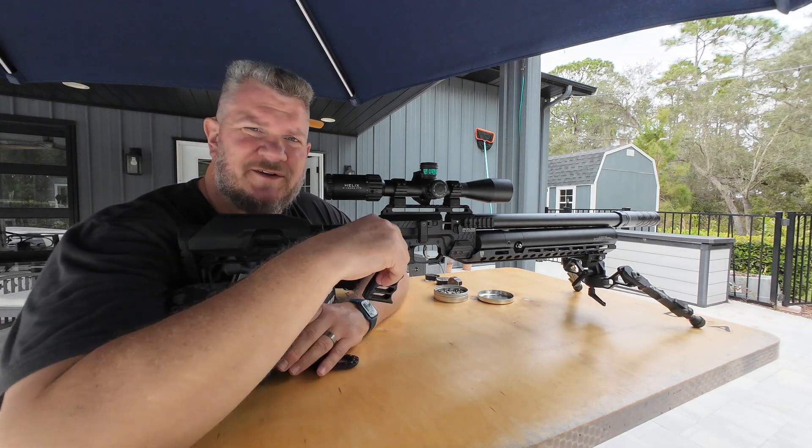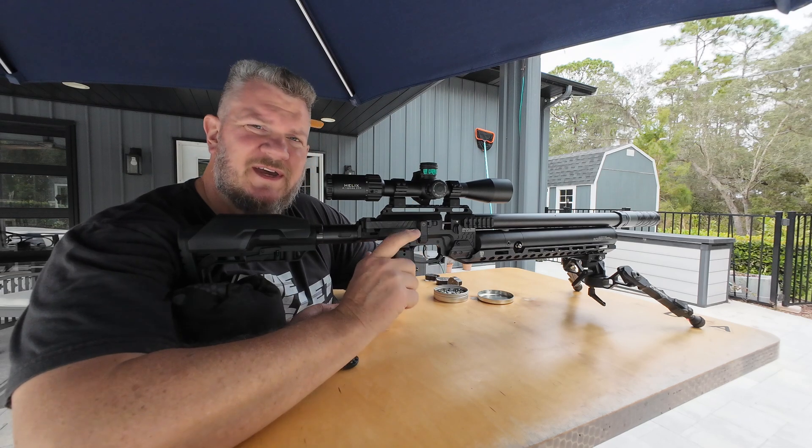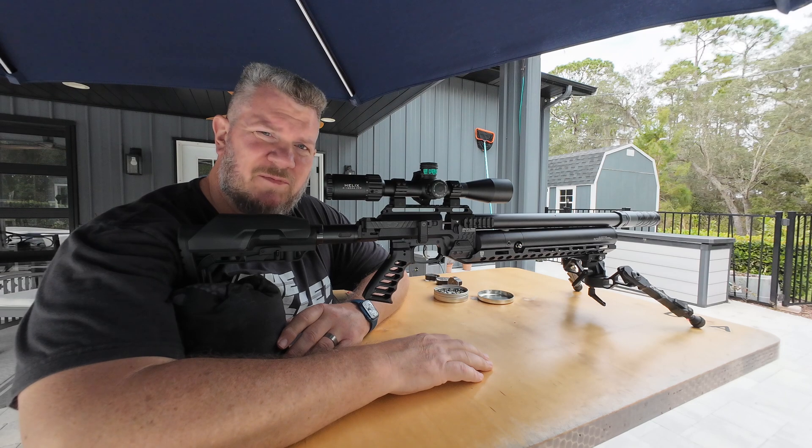Hey everybody, it's PJ from Wisconsin Air Gunners. I am back on the bench with the Karma Air Guns SLS. This is the same one from my previous .25 caliber preview video.